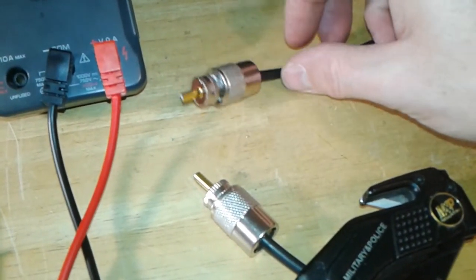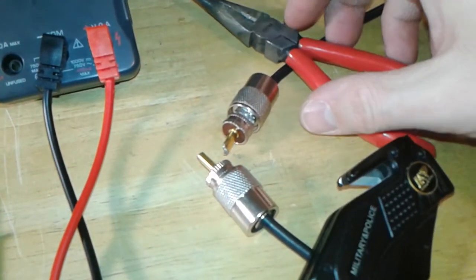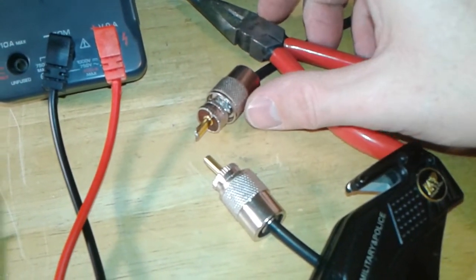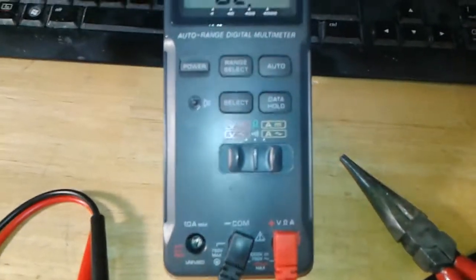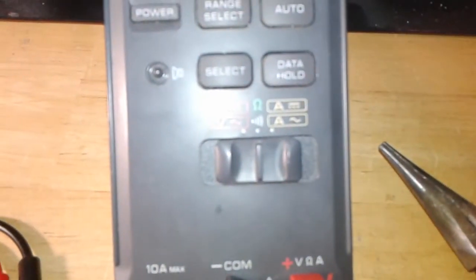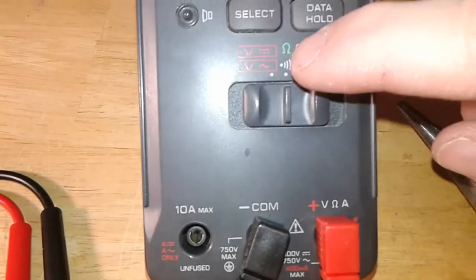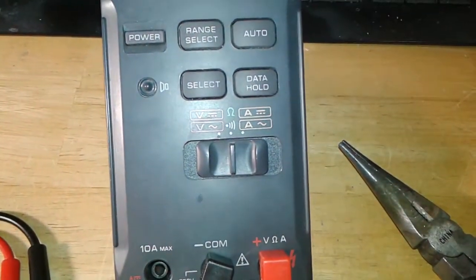And they should stay separate because of this insulator right here. So if you want to test coax, I'm going to try to do this one-handed. If you get a multimeter, you should put it on the ohms setting or continuity. Mine's on continuity with a beep.